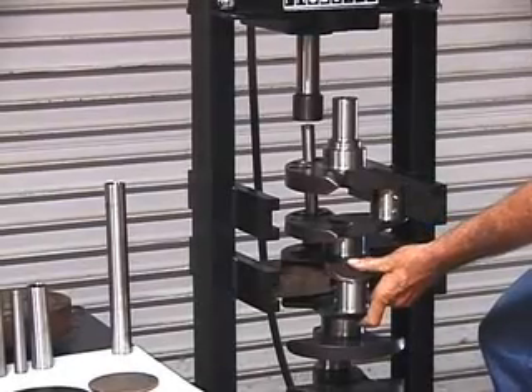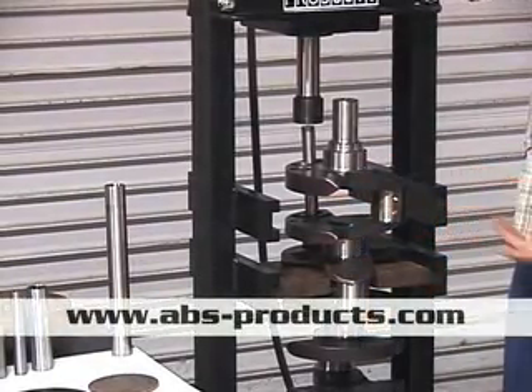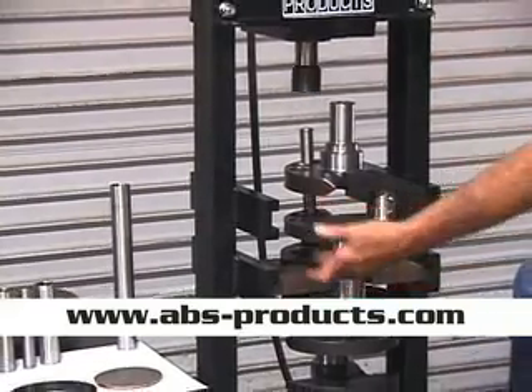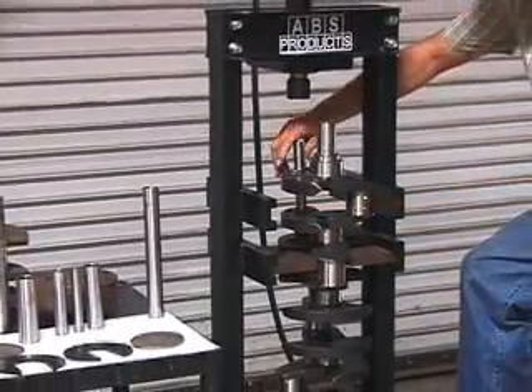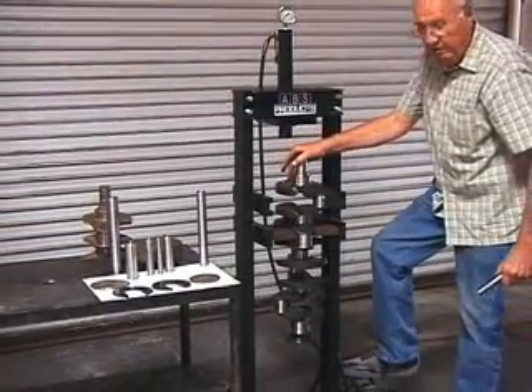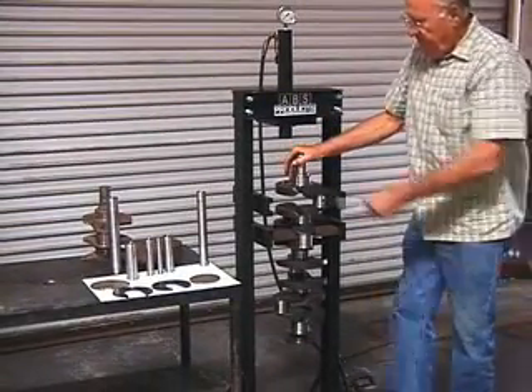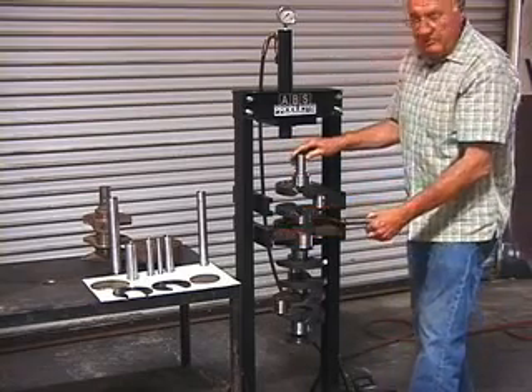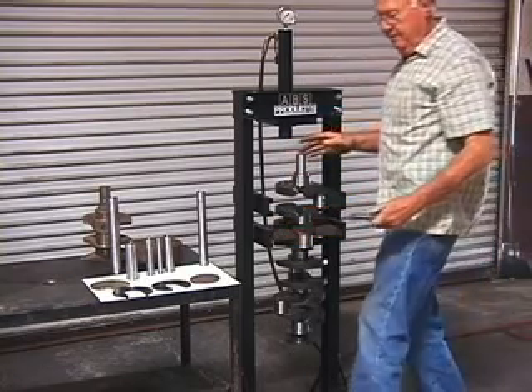I'm not going to press it all the way in because we're not finished with the crank, but you can see how easy it is. For doing the next one you set it on the main. And if you're just doing heavy metal in the end, you actually move it up to the top. At this level we've got the same distance so you can use the Sonny tooling for pressing off pistons.